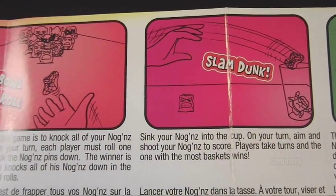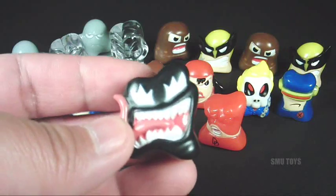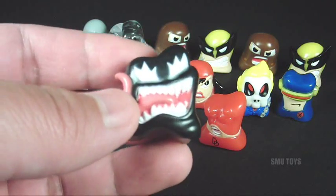So go grab some Noggins, grab some friends, and play these games — these things are really cool, I'm totally digging them. Big thanks again to Kristen for sending these over. Be sure to head over to Walgreens and pick some of these packs up — buy one get one 50% off only until March 23rd. I'm definitely going to go pick up some more and build up my Noggins collection.